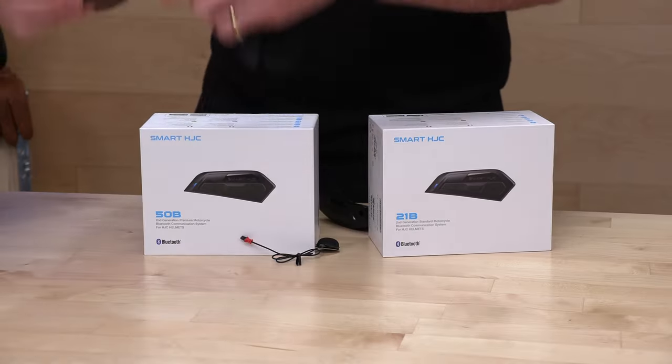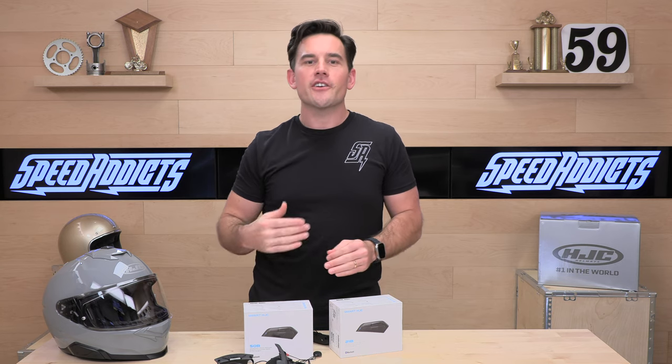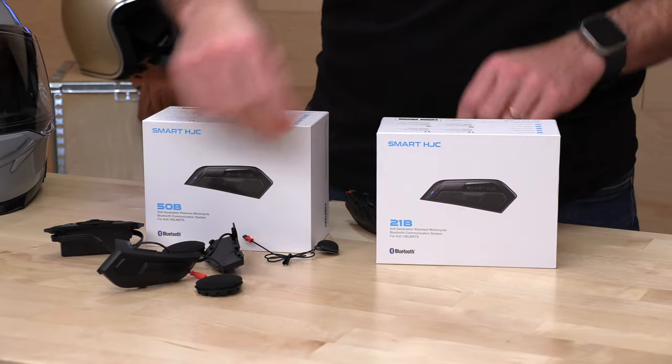Let's go over the features one last time before we do the install. On the 21B you're getting that four-way Bluetooth intercom. The 50B gets you up to nine-way mesh intercom — and with Senna's mesh it can go up to 15 riders. Make sure your friends are all running Senna if you want to use the mesh kit, as it is brand dependent. The Smart System 50B is compatible with any Senna mesh system, but it will not mesh with Cardo or U-Clear devices — mesh is brand specific.